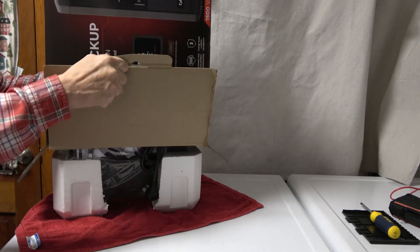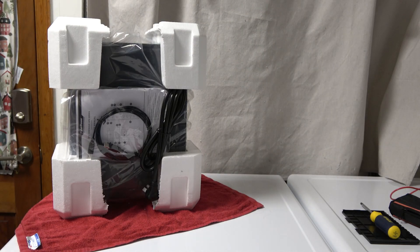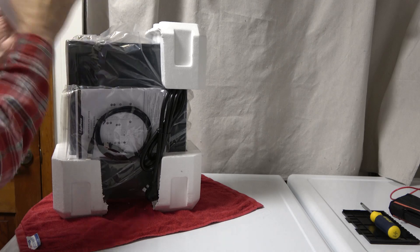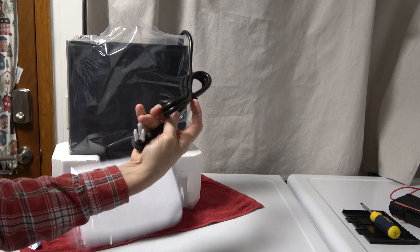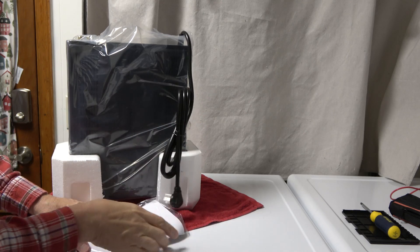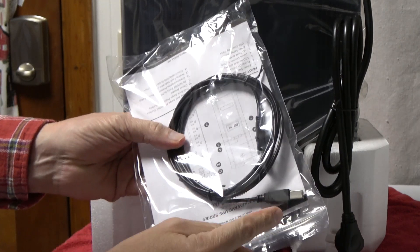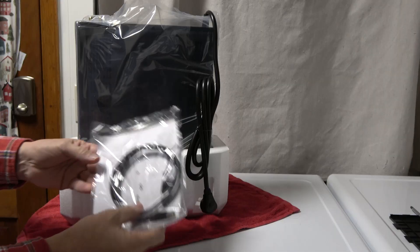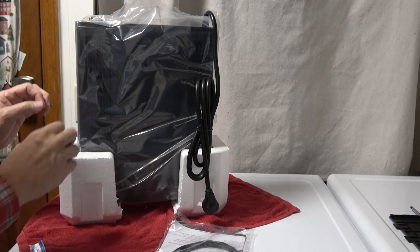Let's open it up and take a look inside. By putting the unit on its side we're able to lift the box up and out of the way. You have styrofoam protection for all corners, a three-prong power cord, manual, warranty information, and a USB cable you can use to connect this to a computer or laptop to monitor how the unit is running and program a few settings.